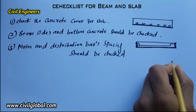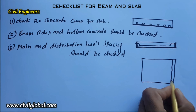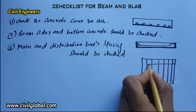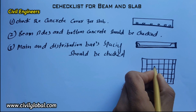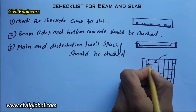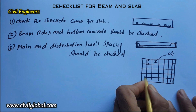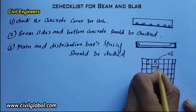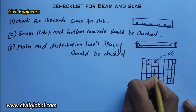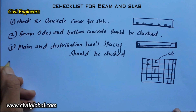This is the slab — these are the main bars and these are the distribution bars. We have to check what spacing is used: the center-to-center distance between main bars and distribution bars must be verified against the drawing. You must check the main and distribution bar spacing.